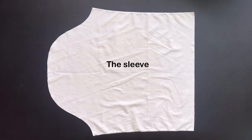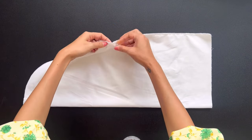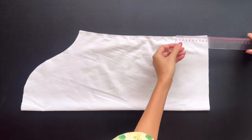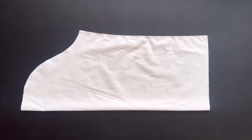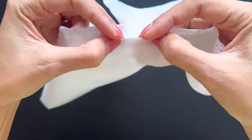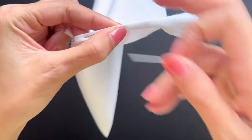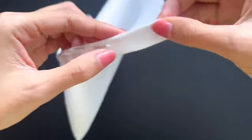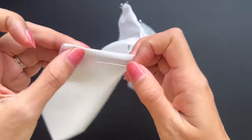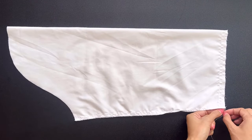With the sleeve, I connect the 2 underarm lines together first. However, I keep 11cm at the end of the underarm line to create the sleeve placket. To finish the sleeve placket, I fold the end fabric inside half a centimeter first, then keep folding it again and sewing. At the end of the sleeve, I make 2 little seams first, then create a gathering fabric there later.